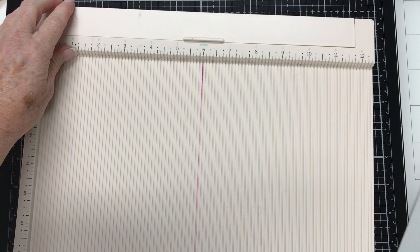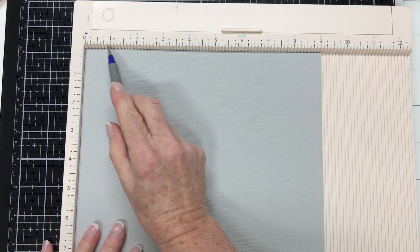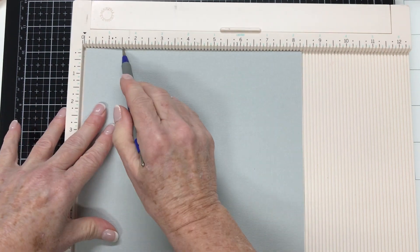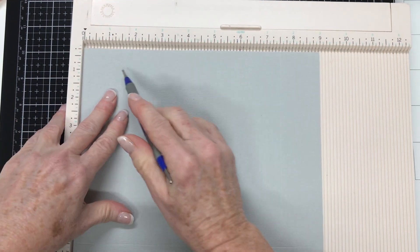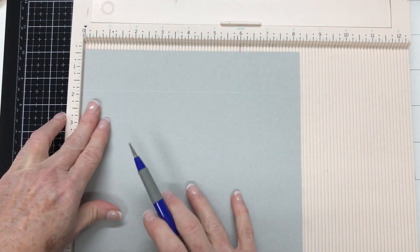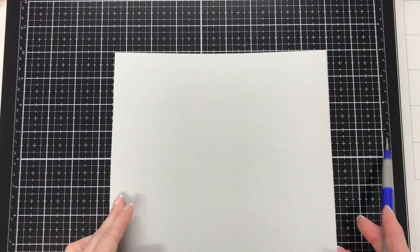Measure in an inch and a half, score, rotate, inch and a half, score, rotate, inch and a half, score — all the way around. Once we've done that, put the scoreboard to the side and you can see the score lines there.